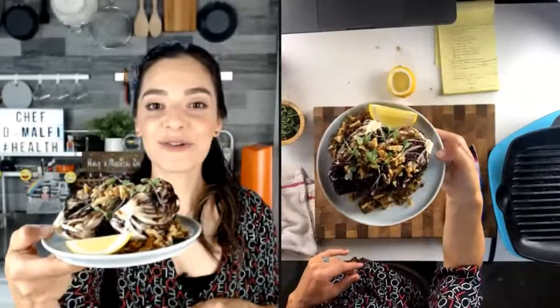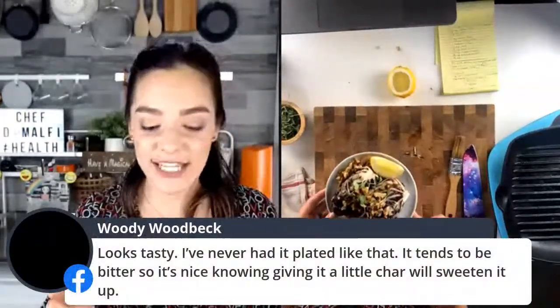This is really a great summer dish. I hope you'll enjoy it and try it. Let me know how it tastes, how your kids and your family like it too. If you do make this, will you take a photo and do the hashtag plant-based made easy? You can post it on Chef Daniela Malfitano or inside the Plant-Based Made Easy Facebook group.